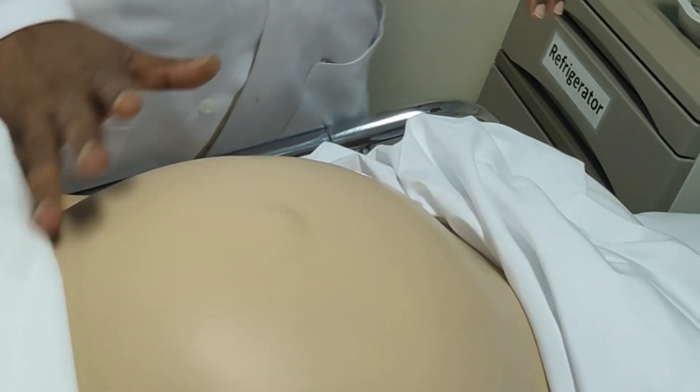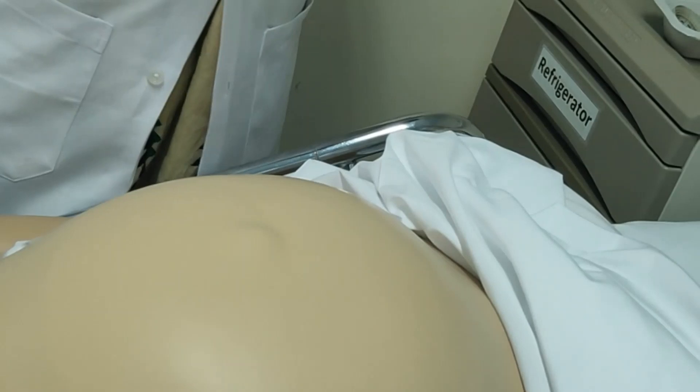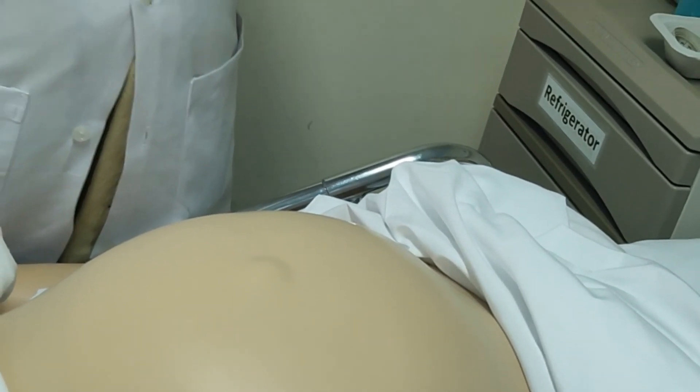The fundal height part is over. Next is our Leopold manoeuvre palpation part. For palpation, we are using the finger pads — both hands' finger pads. Make sure you warm your hands very well. Sometimes the mother gets startled when cold hands are applied and the patient cannot relax.